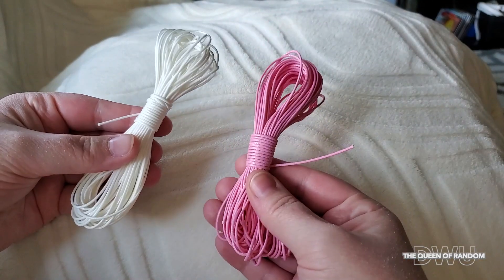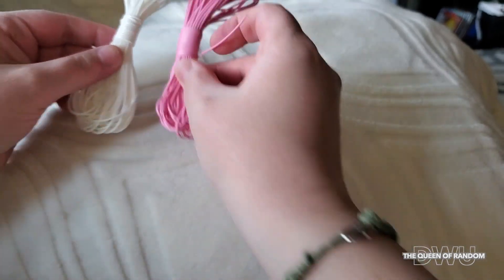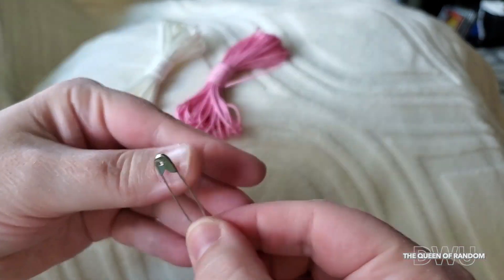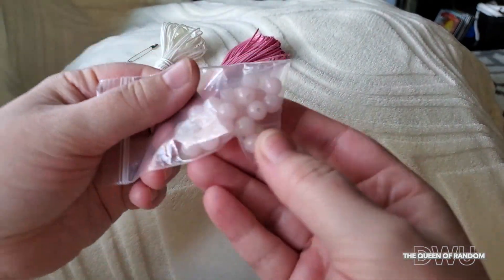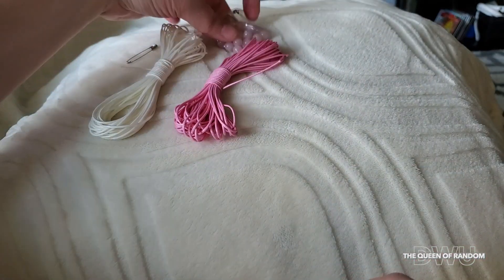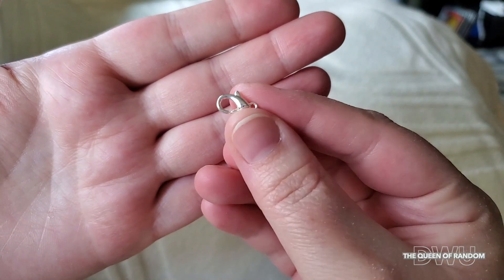All you need is some kind of crafting string in two different colors. You will also need a safety pin to keep your bracelet in place while making it. And any kind of decorative bead with a hole in the center. You will also need a clasp so you can take your bracelet on and off.